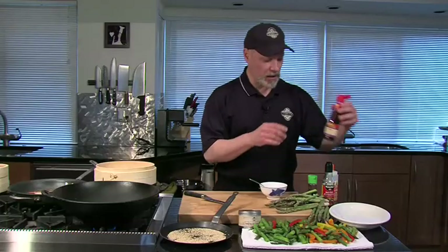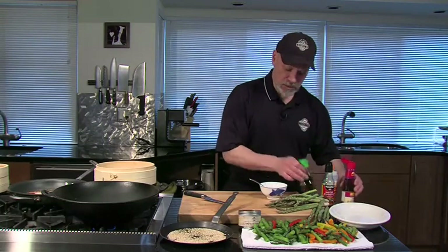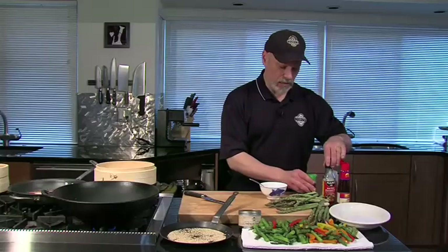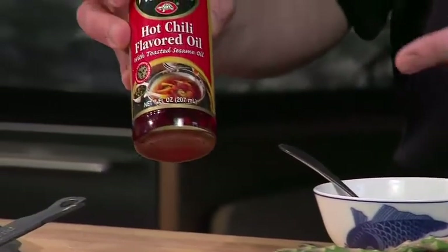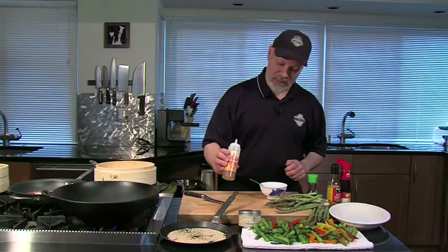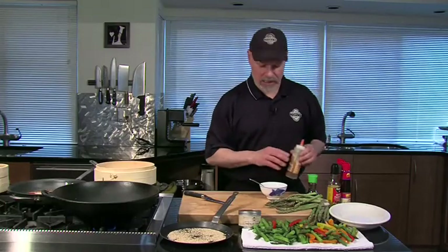We're going to mix in here: I've got some sesame oil and some soy sauce, and then a little bit of hot oil — some of it has the chilies in it, sometimes they don't, but it's a nice spicy oil. I also add just a little bit of agave syrup. You can skip this if you like, but just a little bit to temper the spiciness.